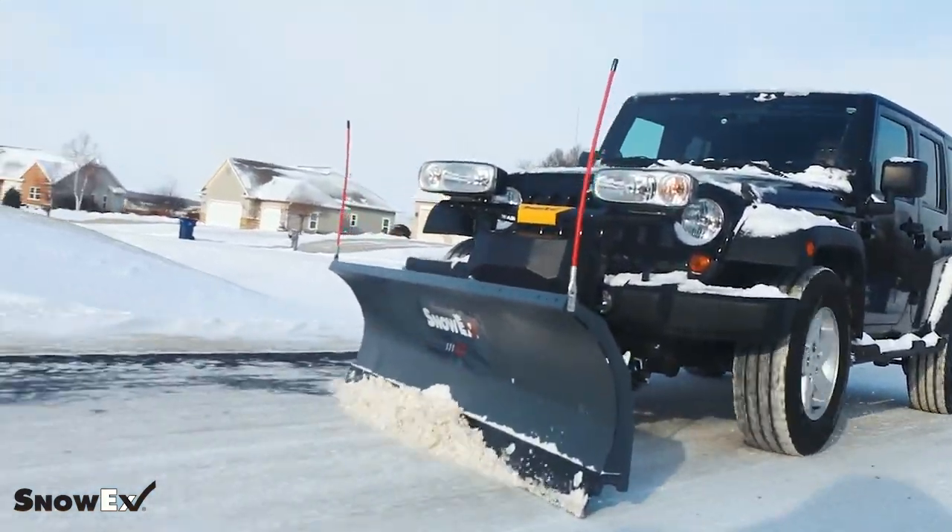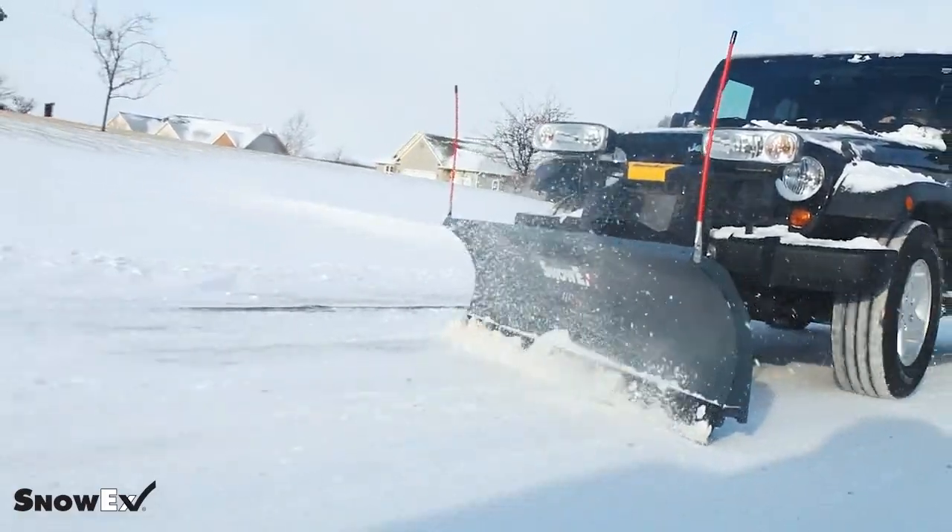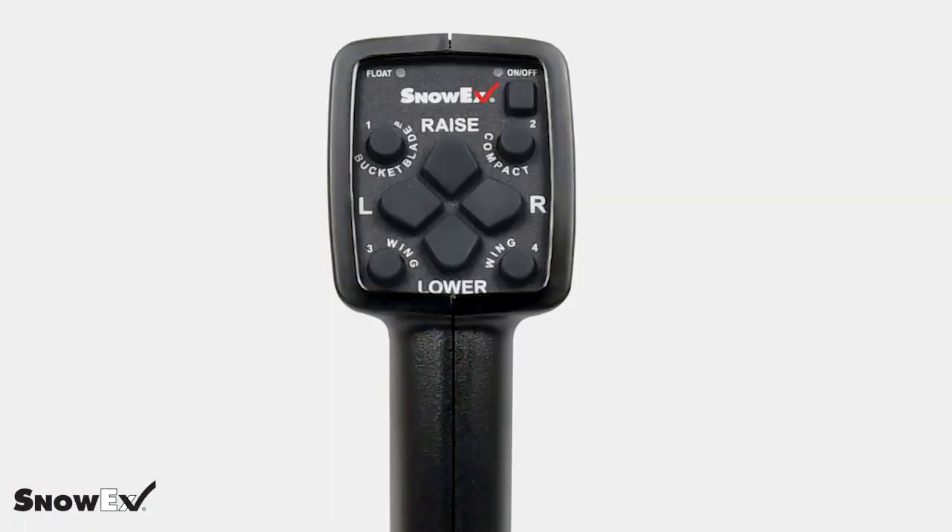What's nice about it, it does go on a wide variety of vehicles. It can pretty much go on any homeowner's light duty truck that they have. It's simple to operate with just a left, right, down, up command.